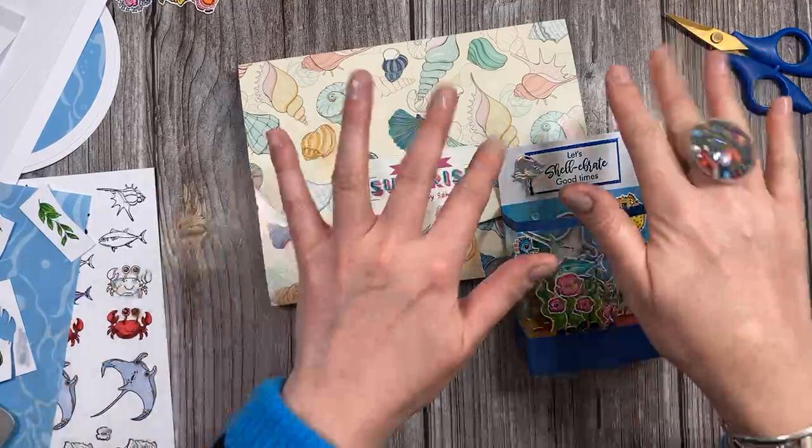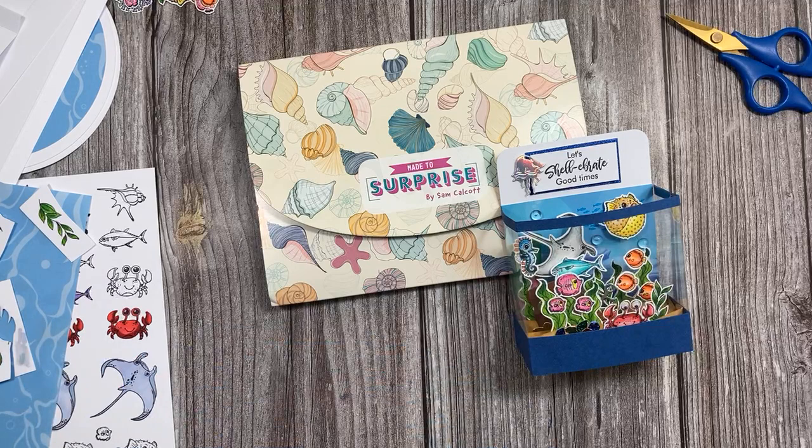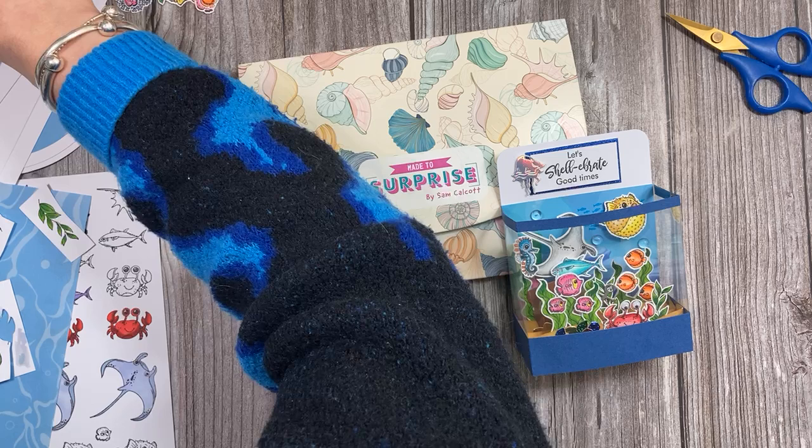I'm just going to pull up my comments on my iPad. I will catch up on the comments in a second. Let's pull this up and we can get crafting. So it's my normal two o'clock kind of live really, except we're over on Craft Stash today, which is nice.